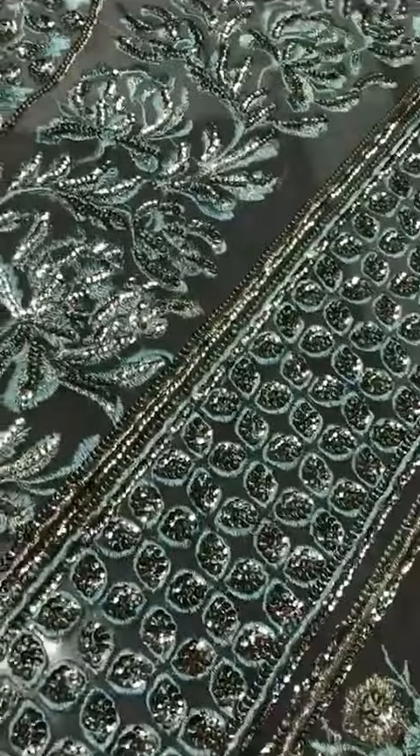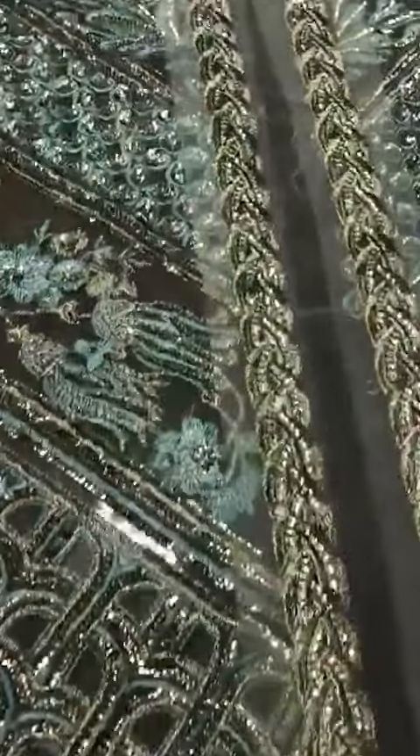This is a crimson article. This is a 5B article. It is made on a totally organza fabric. And this is a gown.